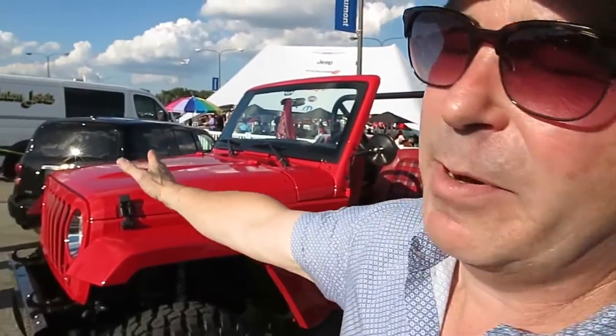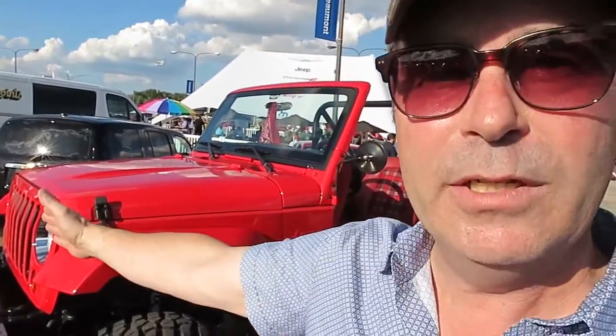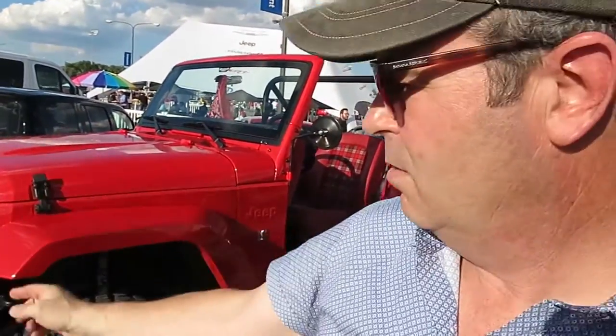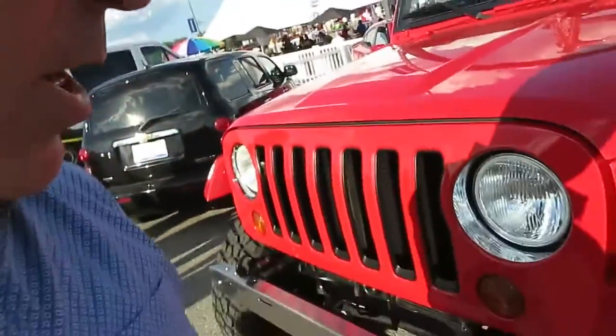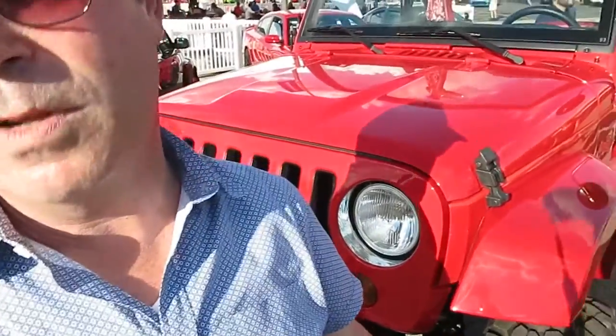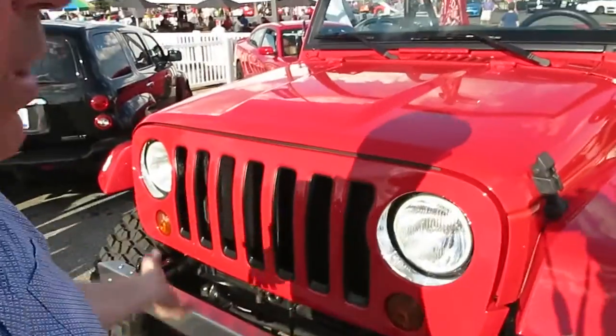Looking at the front, I think it's about four inches we've taken out of the length of the hood. We stood up the grill and lopped off the front of the bumper — so it's got a real basic channel bumper on the front. The tires are almost in front of the bumper, it's so short. We recrafted the grill into a more vertical grill.